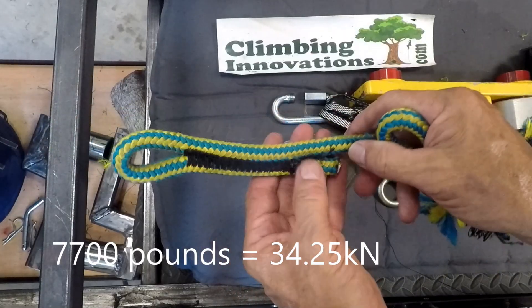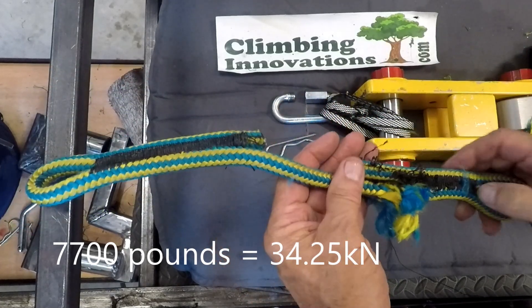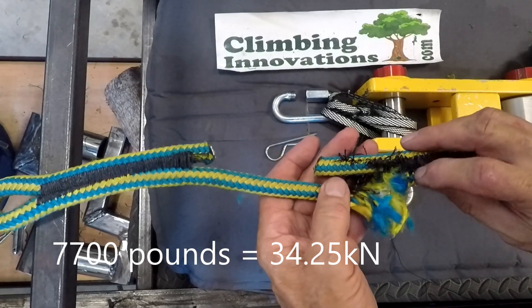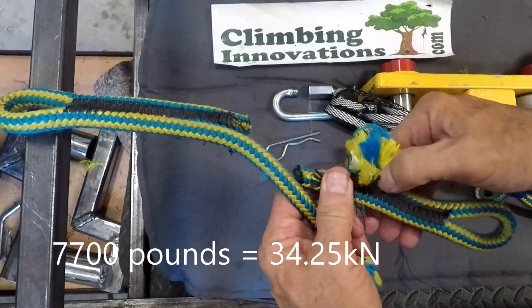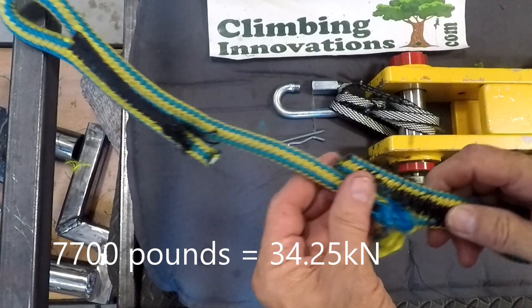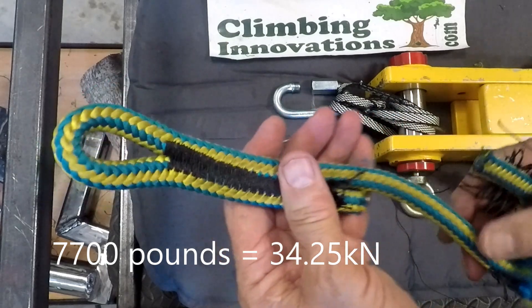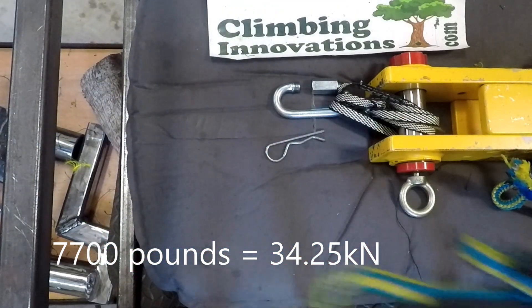That one looks similar to the other one, but this one did break further down and had a higher number — not by a big amount though. It basically comes down until it finds a place where it's been disturbed. But that was almost 7,700 pounds — getting pretty close to the rated strength of this cordage.